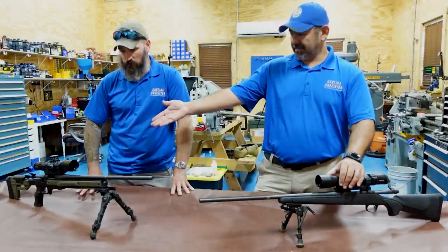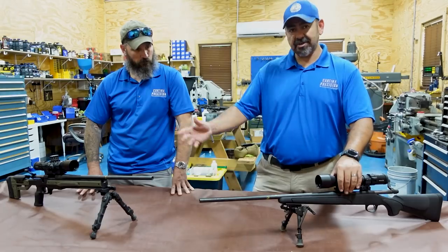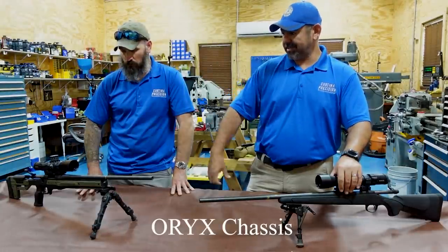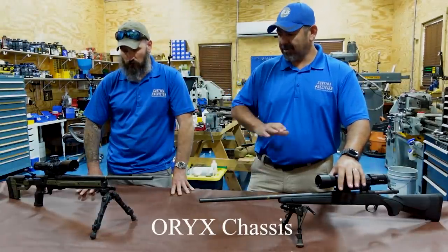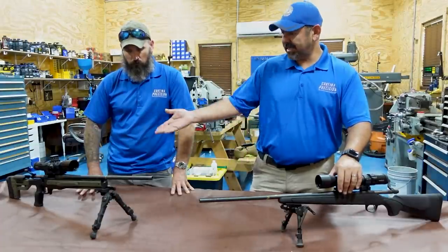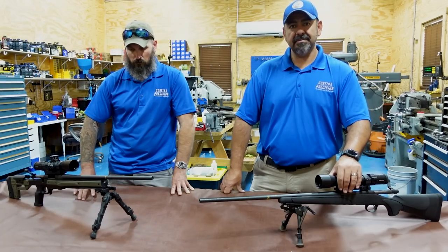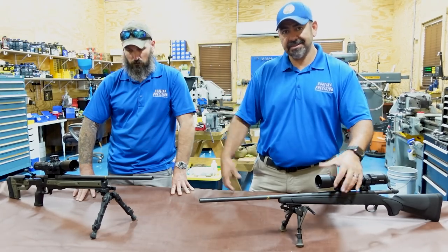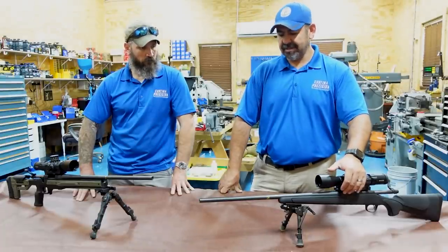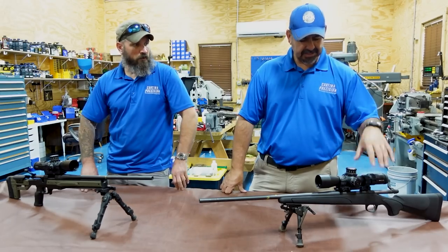Why Remington? Most custom actions are based on the Remington 700. Another benefit is versatility — as you can see, we already upgraded number two, which originally didn't shoot well, and bought an Oryx chassis for it. If we decide to build a full custom with a custom action later, we can reuse that chassis because it's a Remington 700. That's the main reason for going with the 700.